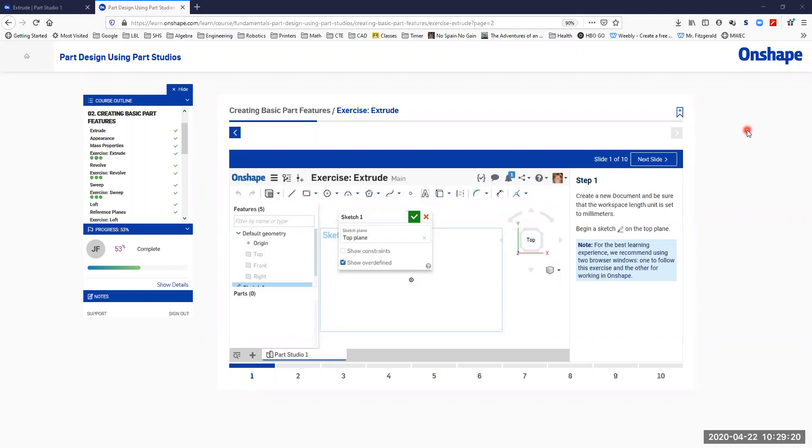Hi guys, in this video we're going to go through the extrusion exercise in the creating parts and features part of the learning path. The first thing they ask you to do is to start a new design and to create a sketch on the top plane and to make sure that everything is set to millimeters.